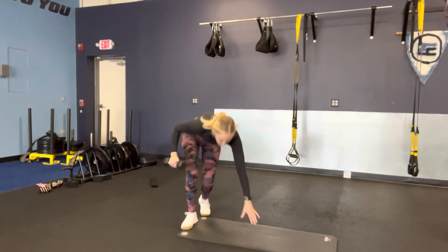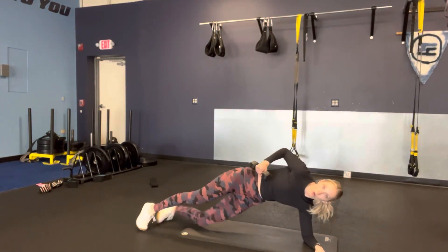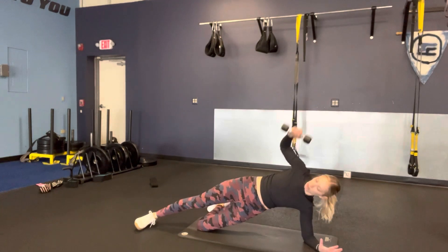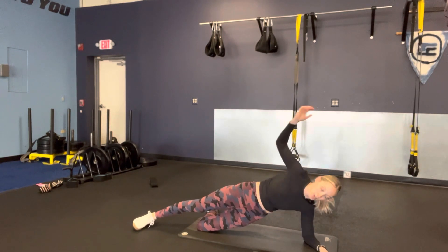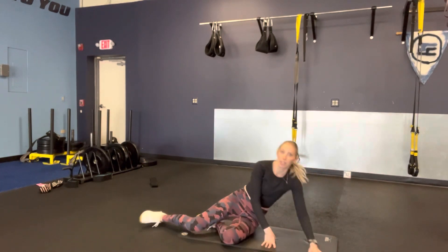Get into a side plank position, or drop your bottom knee. Your hand reaches through and then rotates up — really get that reach, not just moving your arms. Do one side, then make sure you do the other side to be even.